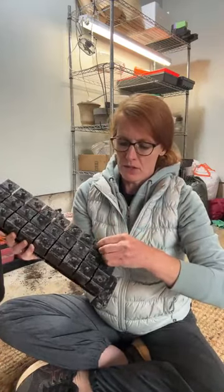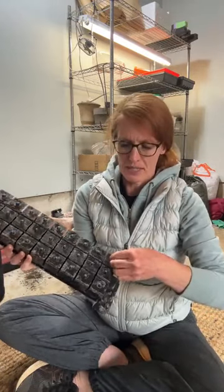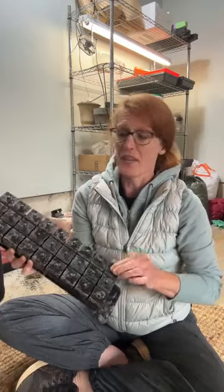I did a reel recently about a soil block recipe that I put together, and then I did a reel today saying it's not a good recipe — it had too much fertilizer in it and the blocks are growing mold.